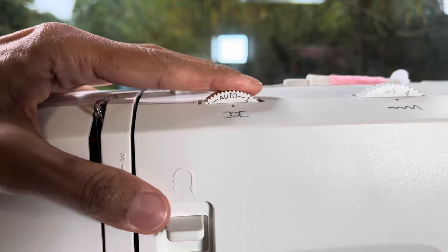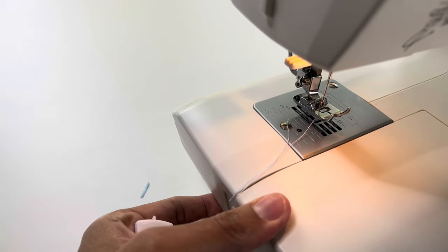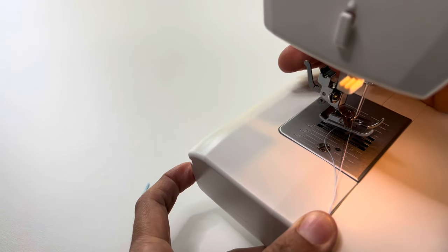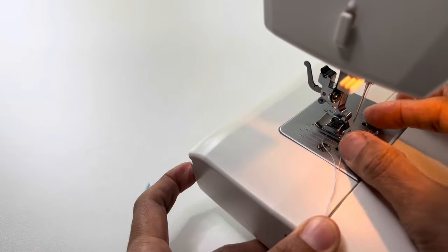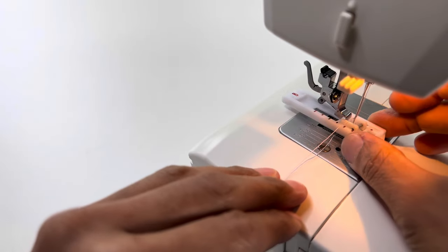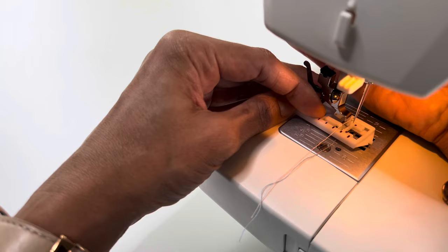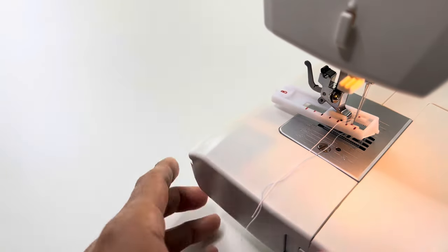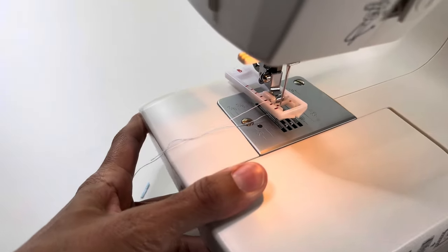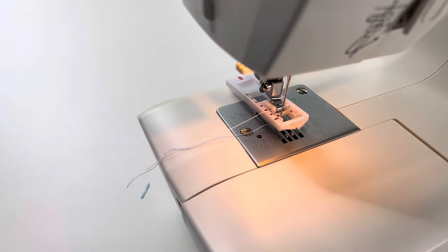For less than a hundred pounds I think this is a pretty good sewing machine and I think lots of you will really like it — it's strong, powerful, and has a really good range of stitches. I'm installing the buttonhole foot here but I'm not going to demonstrate it. If you would like to see a video on how the buttonhole foot is used or other stitches, do comment below. If you liked this video, please hit the thumbs up, subscribe, and I'll see you soon.